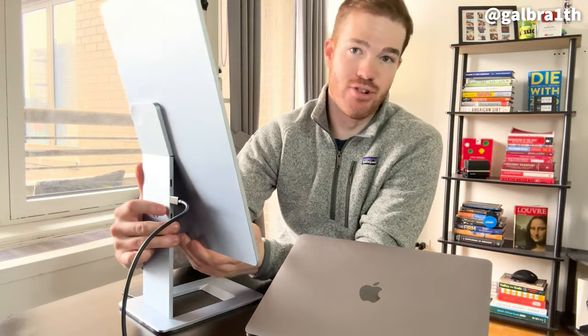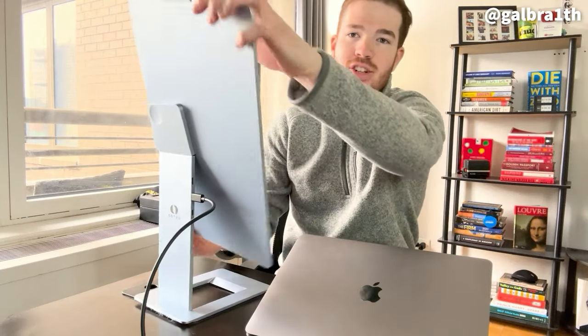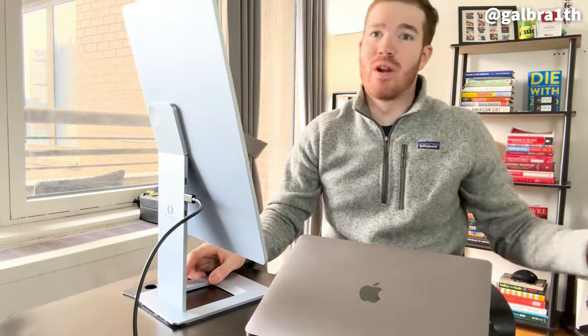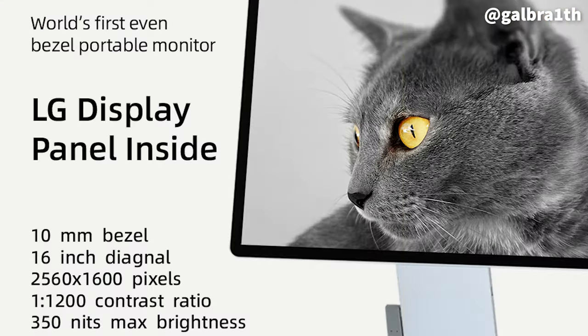I think it is certainly a premium device at a relatively premium price point of $500, which compared to other monitors — especially portable ones — I think is still affordable. You can see here it is just so easy to turn around and position for whatever purpose you have. Inside it actually has an LG display panel and it's the first portable monitor in the world to have that, which certainly makes a difference whether I am editing videos or cranking away in Excel spreadsheets.